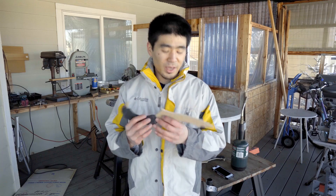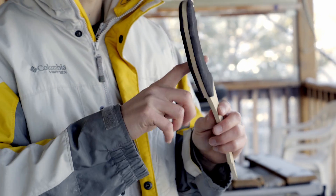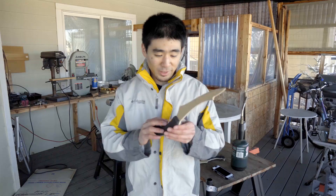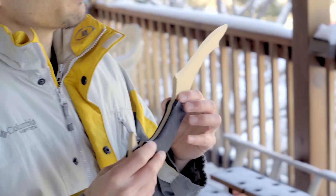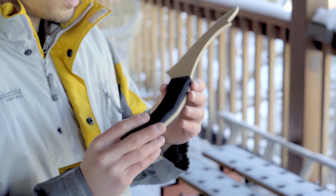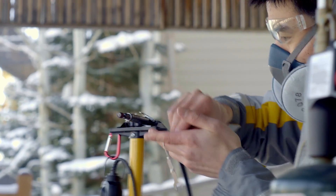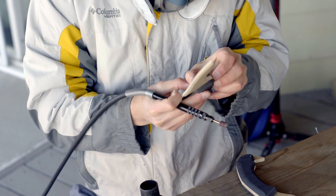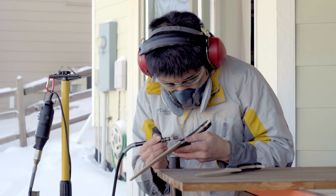I got the edge bevel done, as well as most of the beveling on the foam scales for the handle. I can clean up the bolster area a little bit more. I'll go in with the Dremel, round off some of these corners, as well as make this portion a little bit flatter. Let's get started.